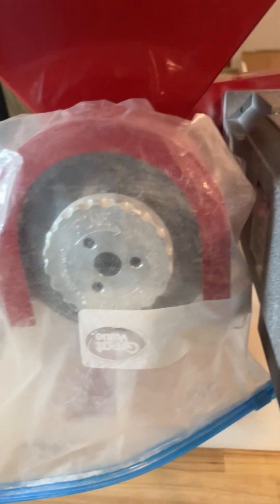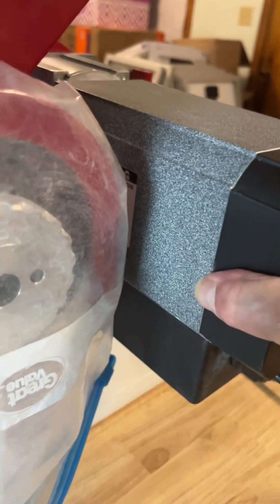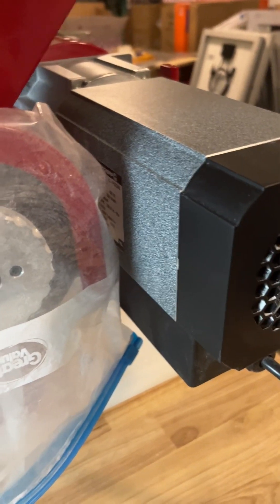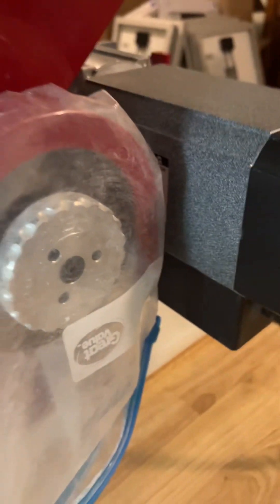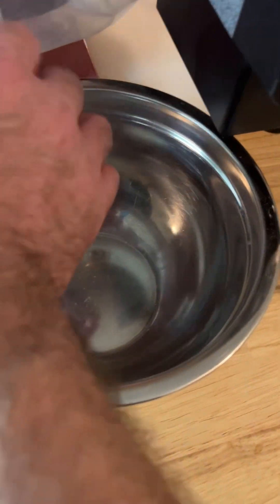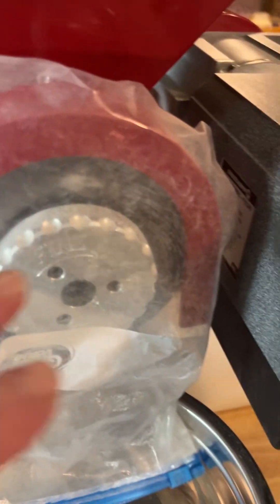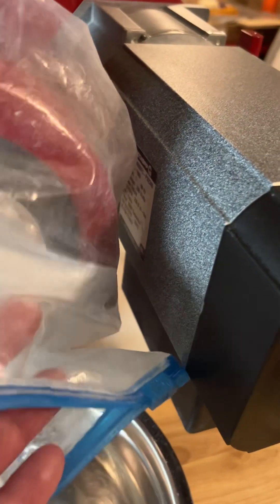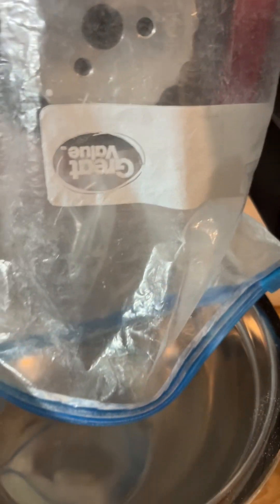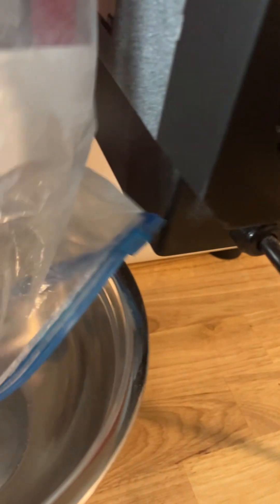My only complaint is that this thing sticks out past the front, and it can be kind of a bear — if you want to use a bigger bowl, you can't, because that motor is right in the way. This here is a small bowl. I cut a slit in a plastic bag, put a one-gallon bag in, and just drape it in the bowl and let it go. Any bigger digital bowl just isn't going to fit because of the motor.